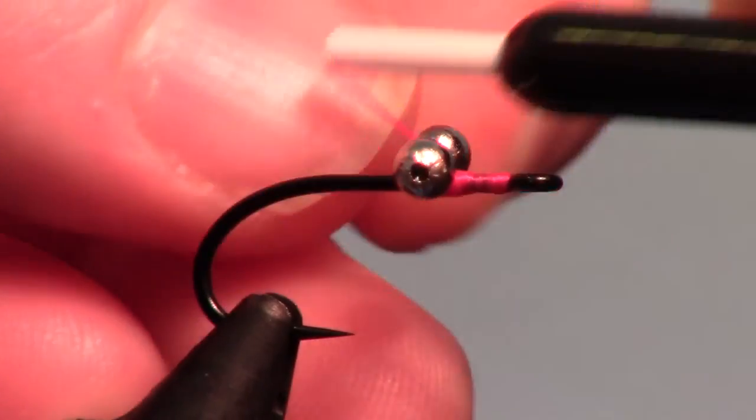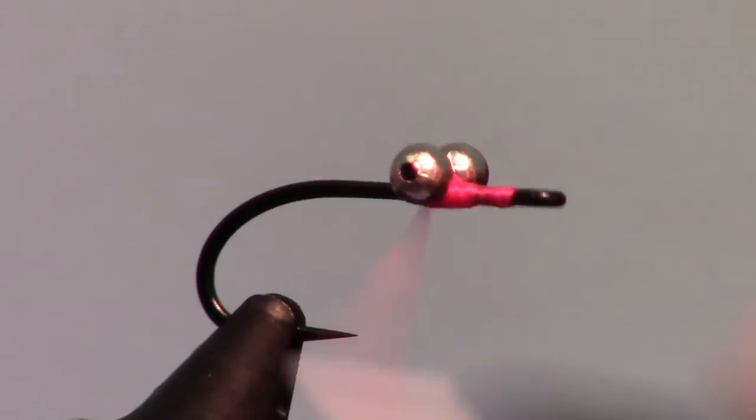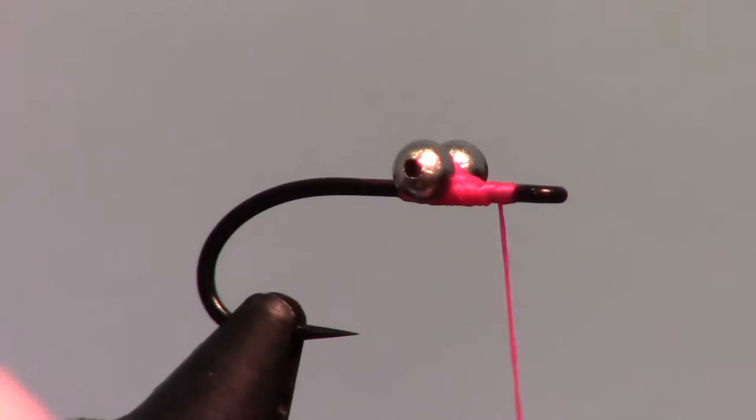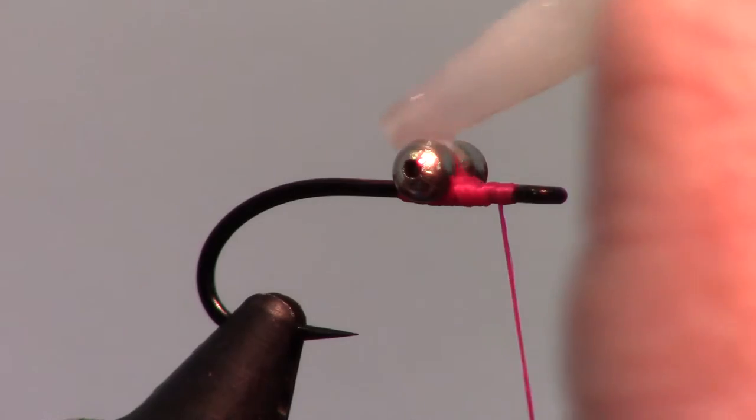For more information on attaching bead chain eyes, click the bead chain link at the bottom of the video or in the description section. Always add a drop of super glue to keep the eyes in place.